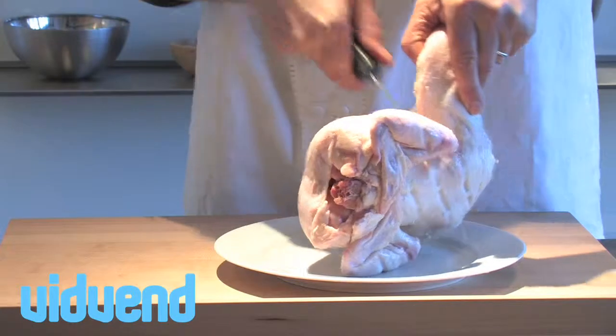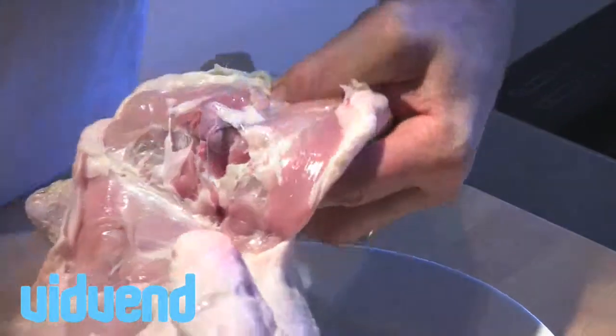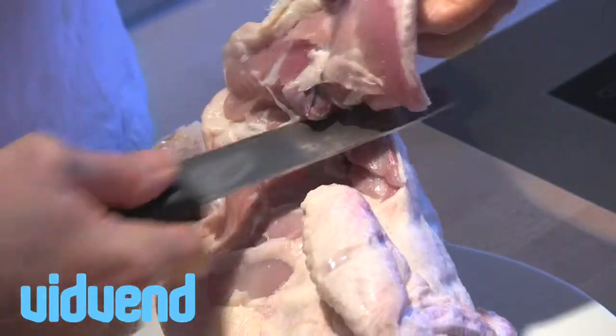One of the biggest arts that we've all lost in the kitchen is butchery. I think we're too dependent on walking into the supermarket and finding something on the shelf already prepared. So today I'm going to show you how to debone a chicken leg.